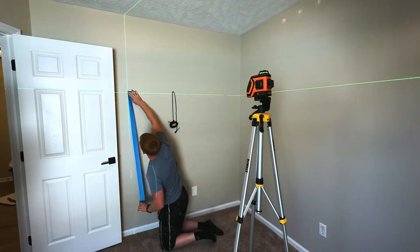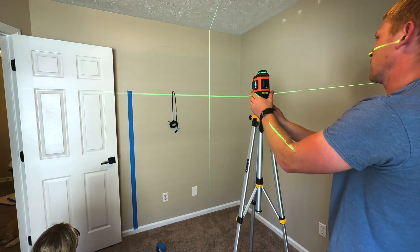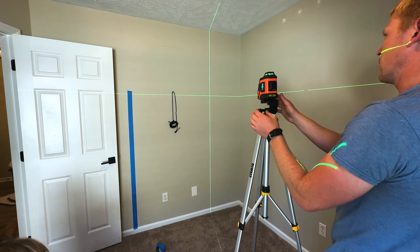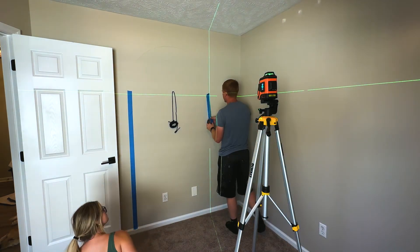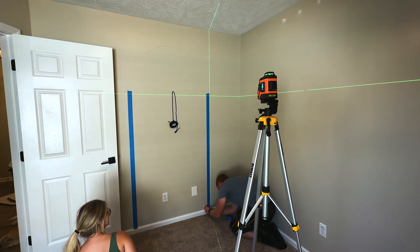I just took some string, nailed it to the wall, and made a pencil line with my arch up top. Then I used my laser level to make my straight lines going down the side. Just put some painter's tape so I'll have a clean line when I go and paint.